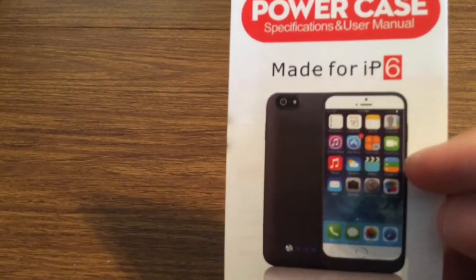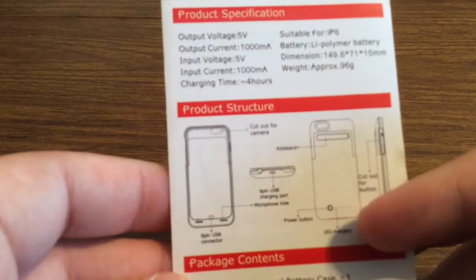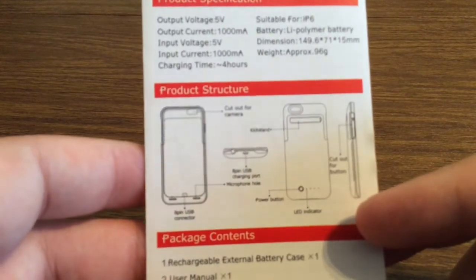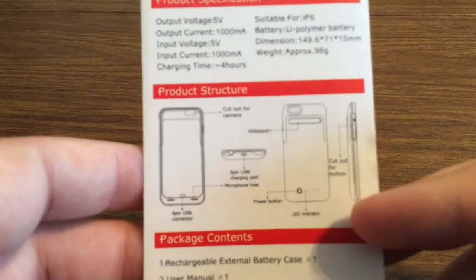So the first thing inside the packaging, you get a user manual to show you all the ins and outs of the case — letting you know about the ports, how to check how much battery life you have, and how to charge it.